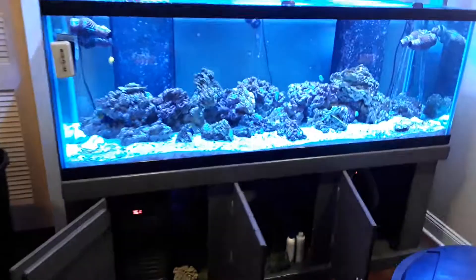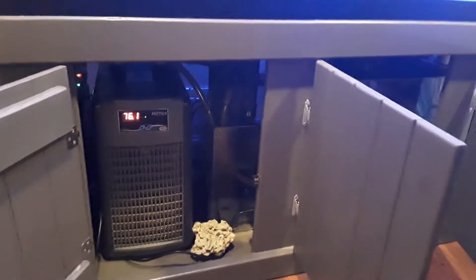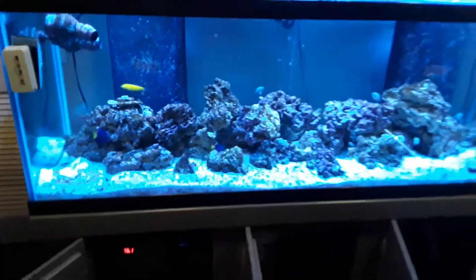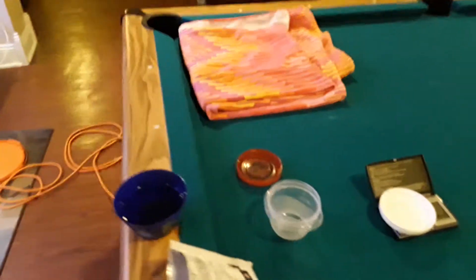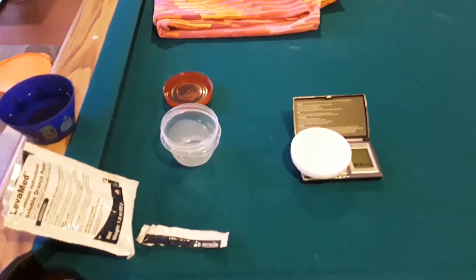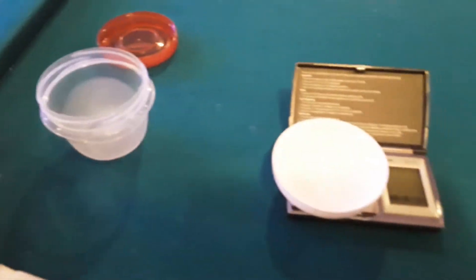From what I've read and the videos I've seen, you pull your carbon out, which I've done, and you turn your protein skimmer off — which you can see right there, the protein skimmer is off. There were varied amounts on how much to use from what I read, but I'm going to use one gram of Soluble Drench Powder for every gallon — technically I'm going to do 2.6 grams. I've got a scale here; I'll zero it out and add the powder to 2.6 grams.